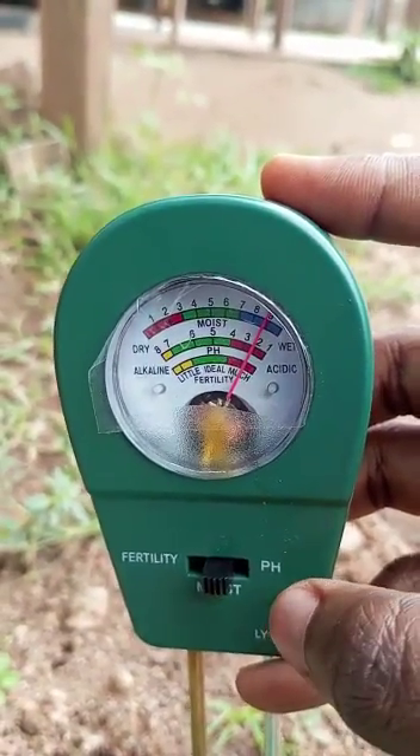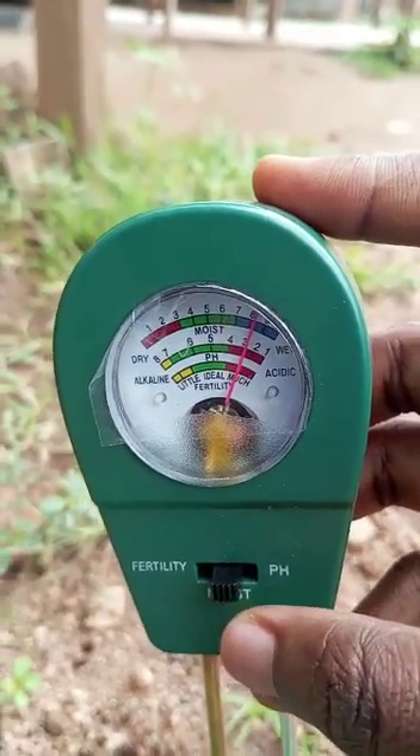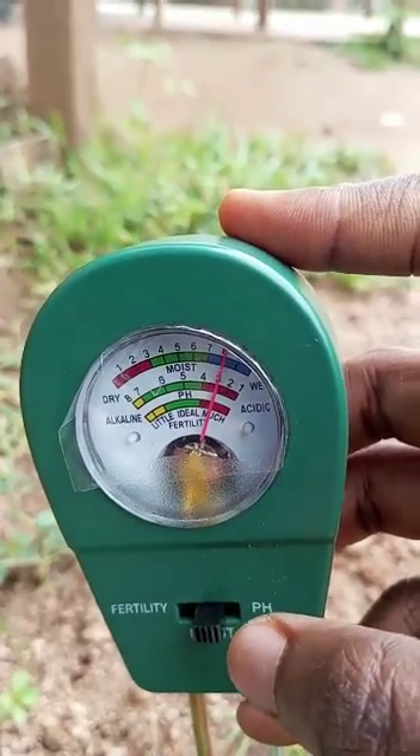The coco peat is wet. It should be moist and not dry. Being too wet is not really ideal for plants like tomatoes, and I wouldn't want that.